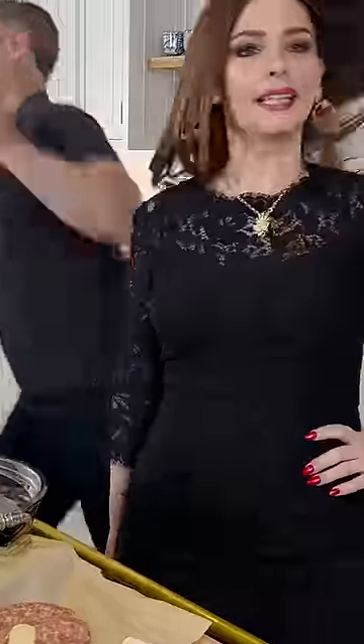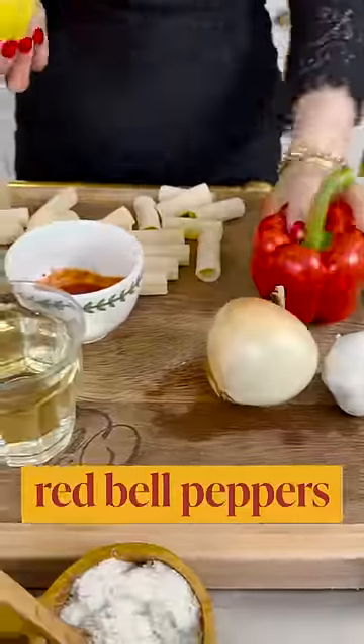Do apples belong in pasta? Let's find out. Ingredients: onions, red bell peppers, apples, and sausage.